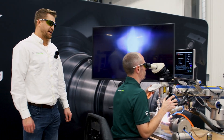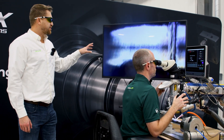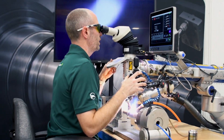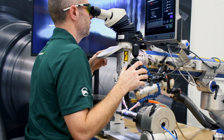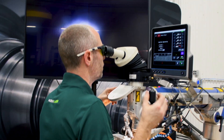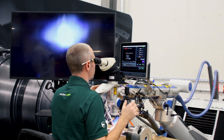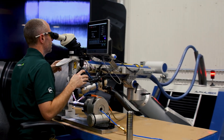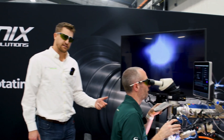Our viewers at home might be wondering why the laser's not pulsing like it typically does in most of our videos. Can you explain why that is? So we're running in CW mode, which is continuous wave, and it makes a strong bond and it looks more consistent with a smooth finish. And when we're in CW mode, that helps achieve full penetration, correct? Correct.